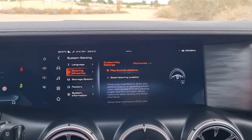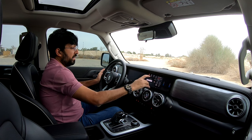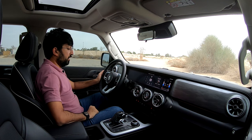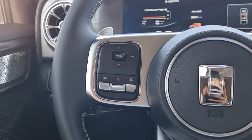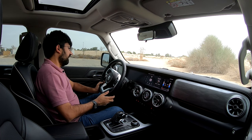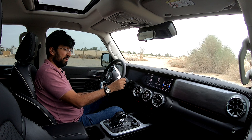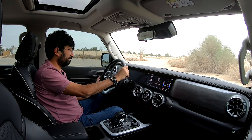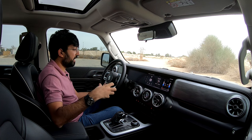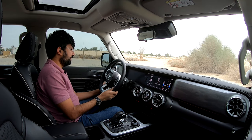A swipe-down quick menu allows changing settings on the move. The adaptive cruise control is accessed via a stalk behind the steering wheel, which is mostly hidden. The Conqueror also adds intelligent cruise control and lane keep assist, which are not available on the base Challenger. These features are straightforward to set and use.